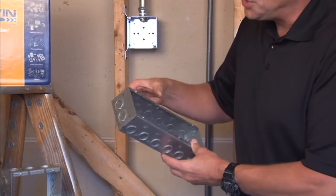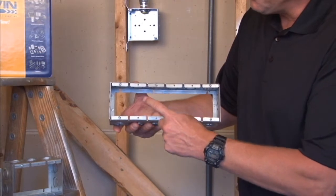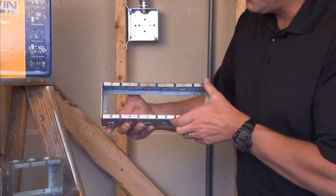As you can see, they are two and a half inches deep, they have half and three quarter inch concentric knockouts, and they have device provisions in the front of the ring.